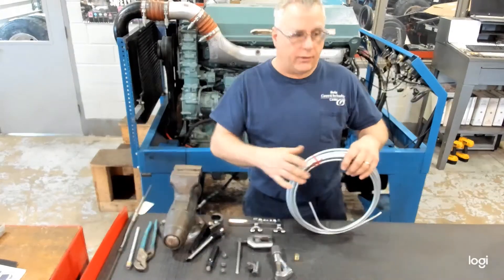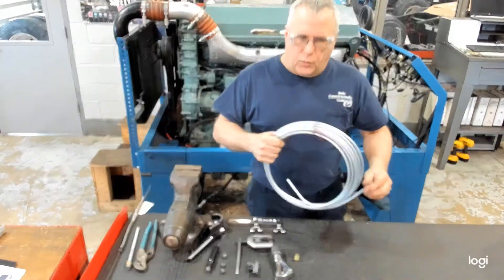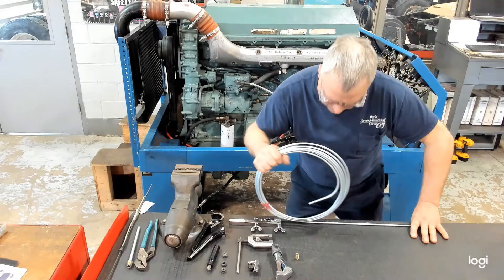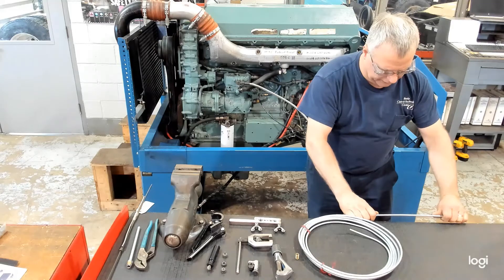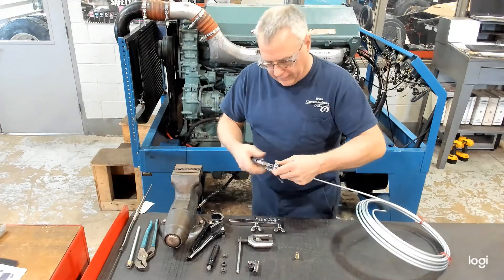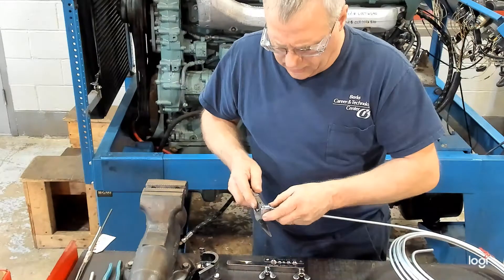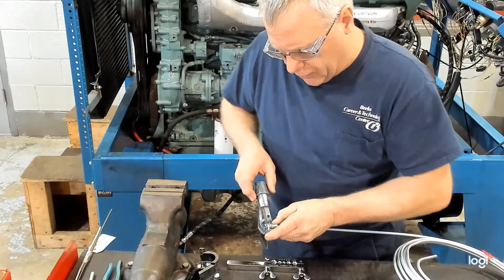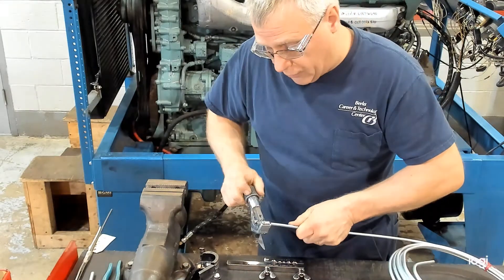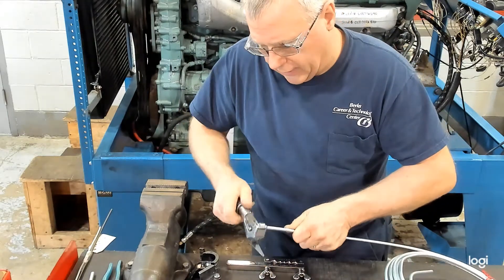Usually when you start, you get steel tubing either in a straight line which may already have flares on it, or you might get it in a roll with just a cut end. What you want to do is roll out the tubing, lay it flat on the bench — just unroll it, unravel it for whatever length you need. I always like to straighten it a little bit and then take a good look at the end. If it's anything but perfect we're going to trim or cut. We'll use a tubing cutter — there are a couple different styles. You open it up, slide the tubing in on the rollers, bring it down so it touches, put a little bit of pressure on, and rotate it around. It will score the tubing and every time you rotate it you turn it a little bit more and it will cut through slowly.